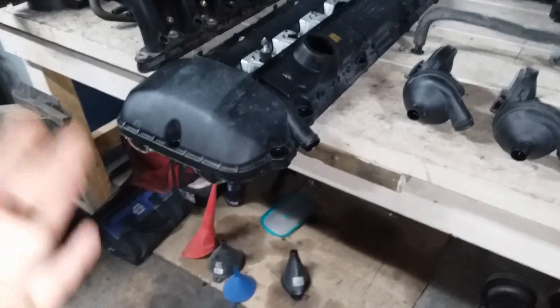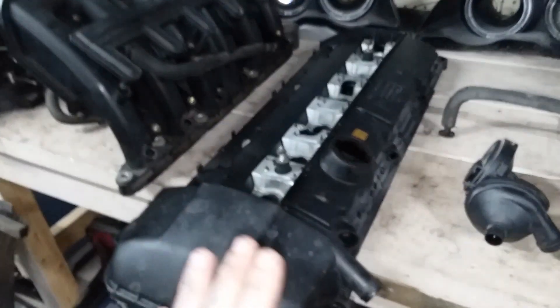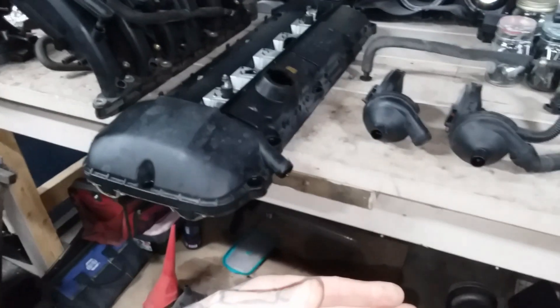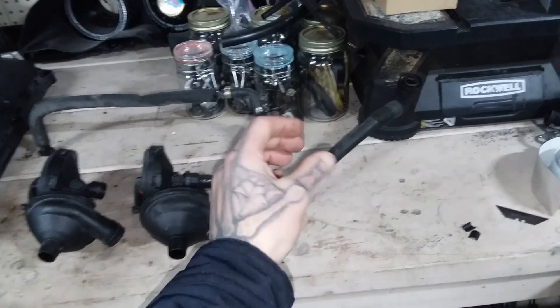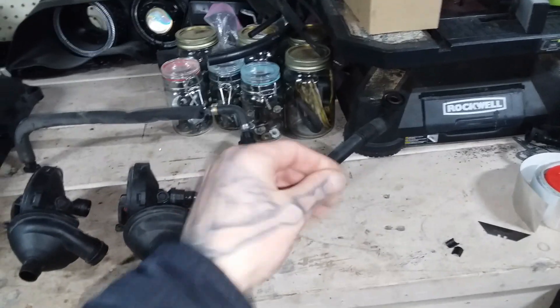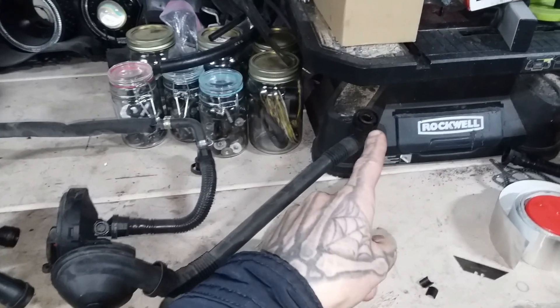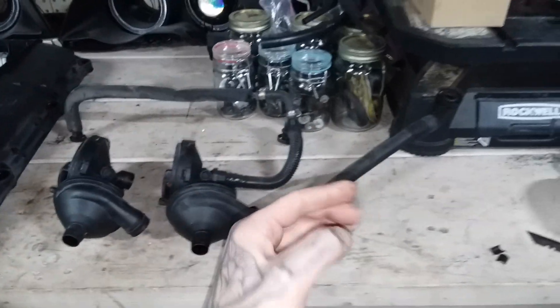Because this valve cover — this engine as a whole — only has one port to breathe from. Just because you're under boost doesn't mean those vapors we discussed last time, they still have to escape. They have to go somewhere. Whenever you boost a stock CCV, you're forcing pressurized air backwards. So then we have a combat zone, a war zone happening in here. We have crankcase vapors, which the engine produces whenever it runs no matter what, trying to process through the CCV while boost is coming backward. It's literally fighting itself. And those vapors will go somewhere — they're going to find a gasket to destroy and come spewing out.